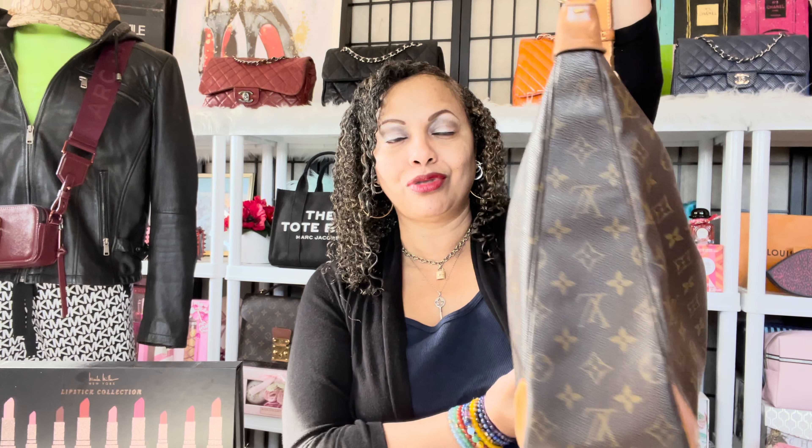I purchased this a long time ago from an eBay Japan seller. I enjoy making purchases from eBay Japan sellers because I know they have authentic items. Every time I purchased a vintage Louis Vuitton bag from them, it always came in great condition — whatever they described was always true. I'm very happy with this purchase.